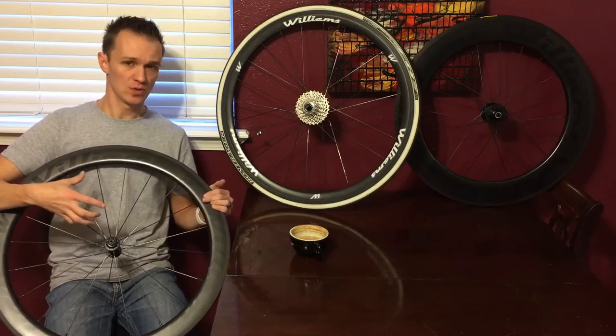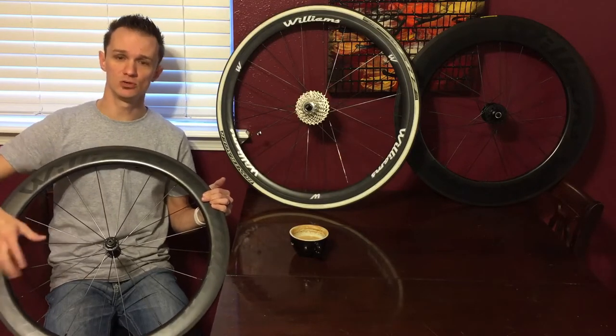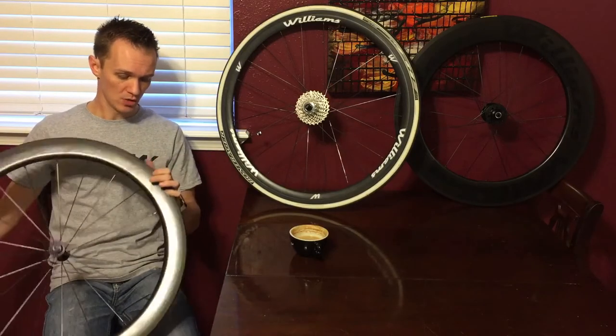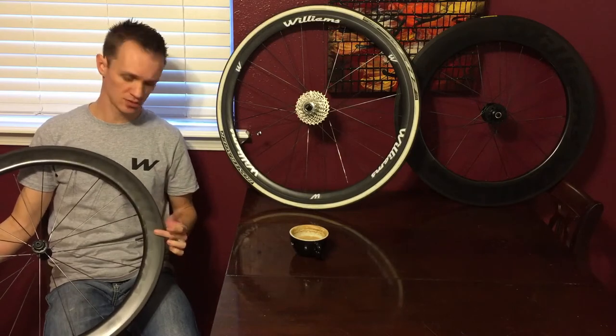Differences in tone mean the spokes could be tensioned differently. If you get a real low tone, the spoke could be too loose. If you get a really high tone, you could have an over-tension. I'm going to look at the layup on the outside to make sure there's no cracks or damage.